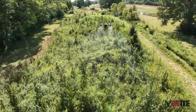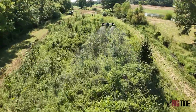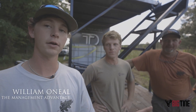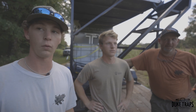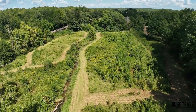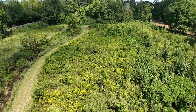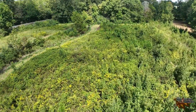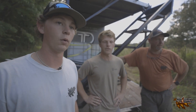Today we are with Trayton Taff with Taff Drone Services. What we're doing is we're going to go through our whole pasture — or half the pasture — that has gotten away from us. There's sweetgums and other woody species that have grown up, and we pretty much can only bush hog it when it's dry, when it gets into October.